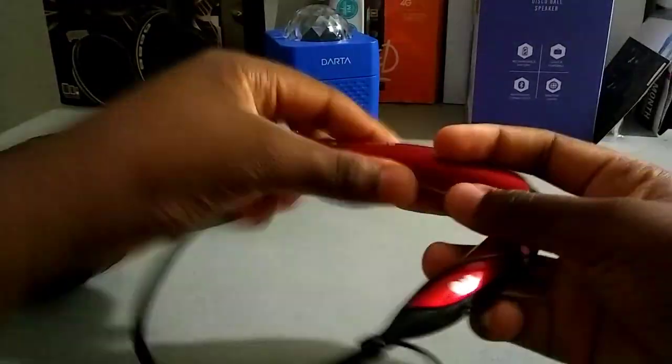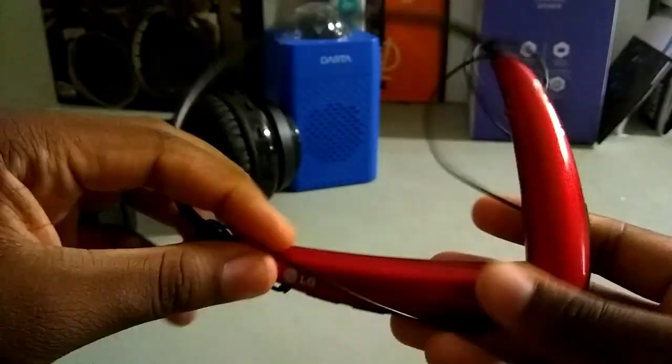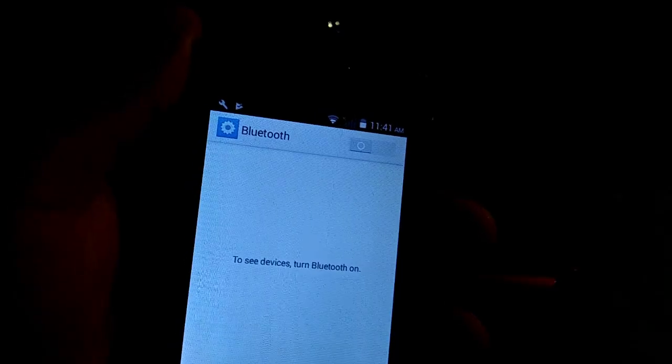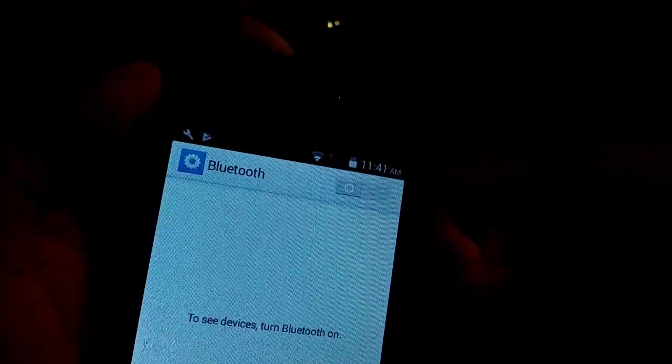for example, you want to turn off the electronic device — the LG Bluetooth headset. You want to turn these off, and then you're going to turn off Bluetooth on your smartphone. And then second, you're going to turn off your smartphone.